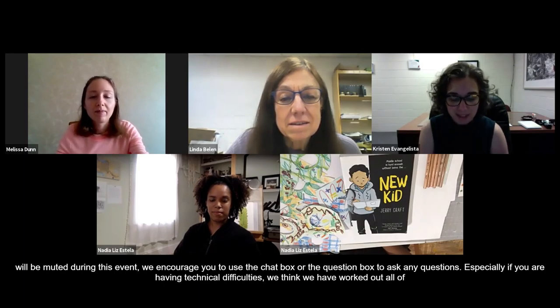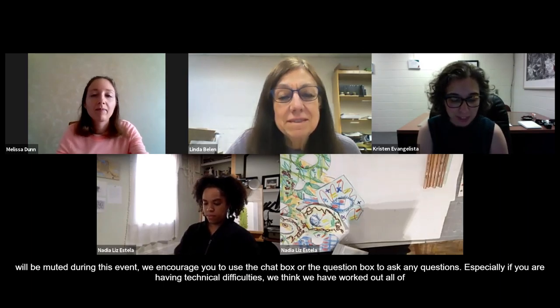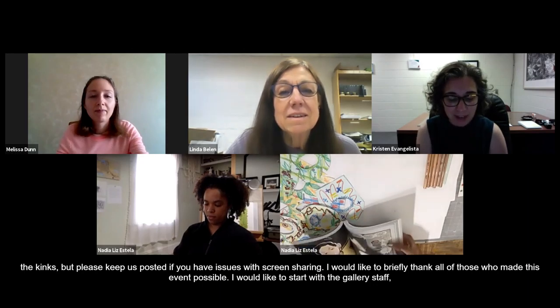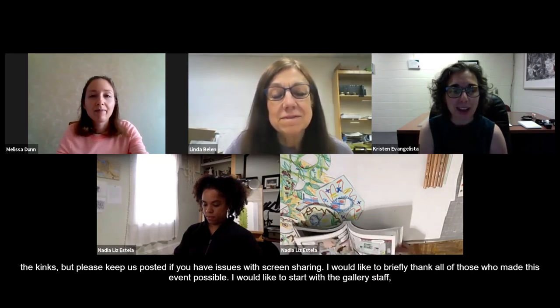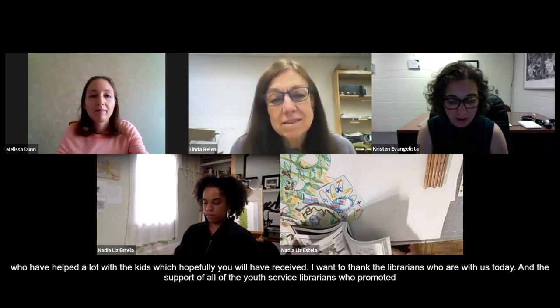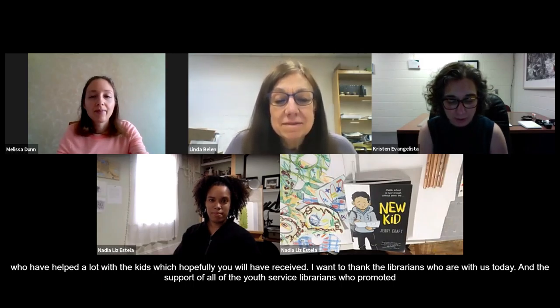I'd like to briefly thank all of those who made this event possible. I'd first like to start with the gallery staff, Emily Johnson and Taylor Cassisi, who have helped a lot, especially with the kits, which hopefully you've received. I want to thank the librarians who are with us today, Linda Bellen and Melissa Dunn, and the support of all the other youth services librarians who have helped promote this event to so many different libraries, patrons, and families in the PALS Plus network. Last but not least, I'm grateful to our arts educator, Nadia Estella, for conceiving of this workshop and for being such a great workshop leader. We're so grateful for her expertise.